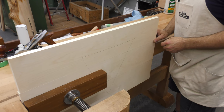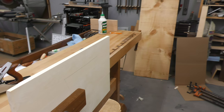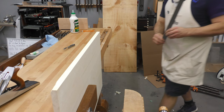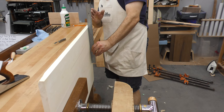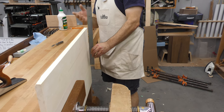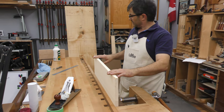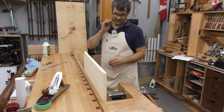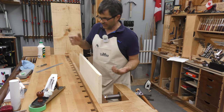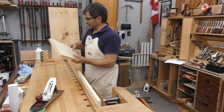I just want to make sure I haven't thrown the edges out of square, so I'll take a straight edge and check that it lines up flat. If it tilted one way or the other, I'd know it was no longer square. That's nice and flat. We can go ahead and do the same type of glue up with the half-dowels and clamps — we'll get an even better joint, probably one you can't see with the naked eye.